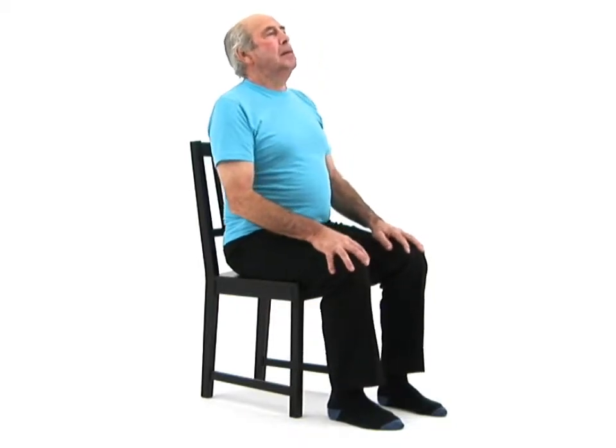This exercise is designed to mobilise your shoulders and improve your coordination. Begin by sitting upright on a chair.